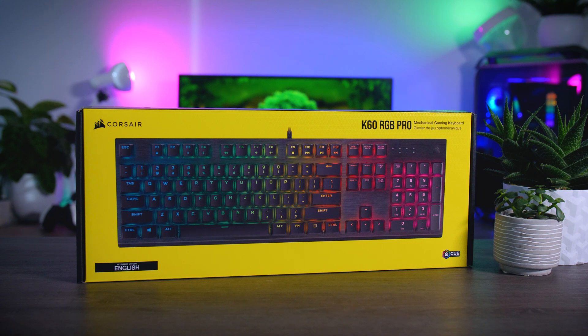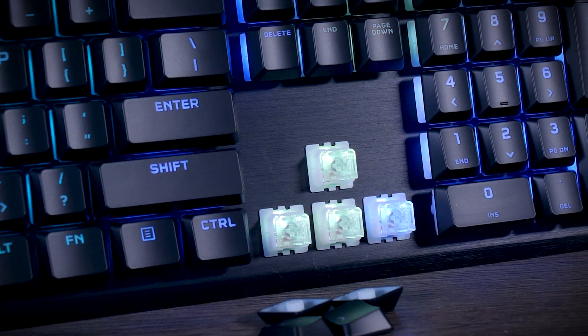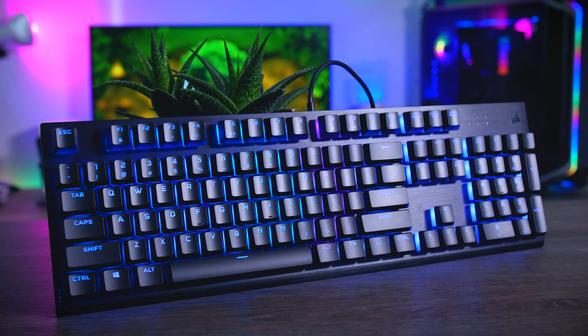This video is brought to you by Corsair and their K60 RGB PRO. This affordable mechanical keyboard comes with Cherry's brand-new super smooth Viola switches, a nice aluminum finish, and of course a bunch of RGB. Check it out using the links in the description below.